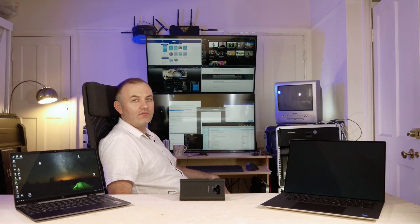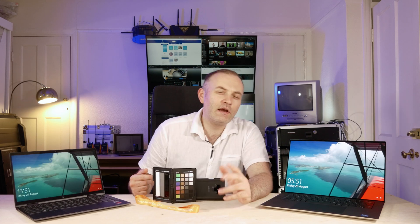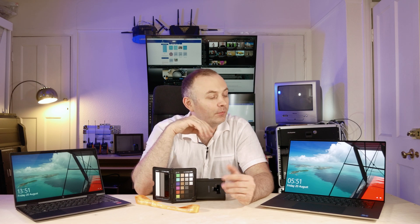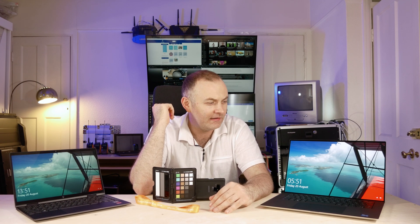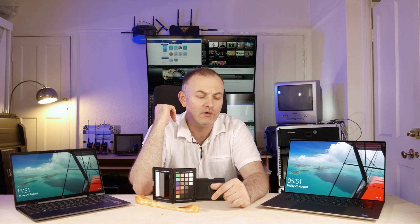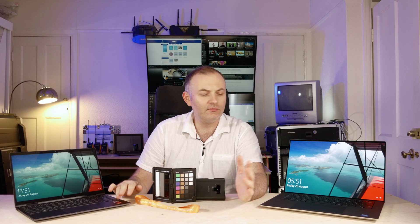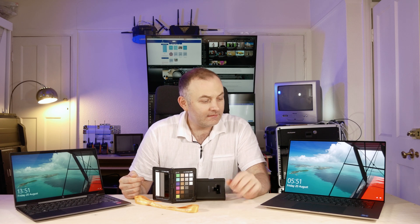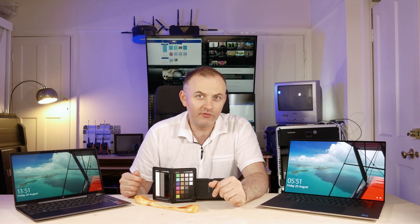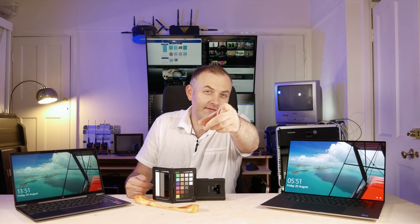My trusty CRT screen for some hardcore gaming — I only use it for Battlefield. Thank you very much for watching. I hope you liked the information. It's a really amazing device and I would really like to have it as my daily driver. However, I would prefer the 13-inch 2-in-1, maybe next time. If you have any questions, please let me know in the comments. I'm going to be using both devices as my daily drivers — the HP Envy X360 on the go since it's a 2-in-1 flip, and the Dell XPS as a stationary powerhouse. See you in the next one.